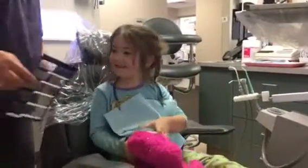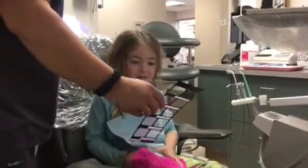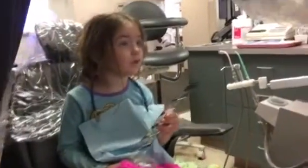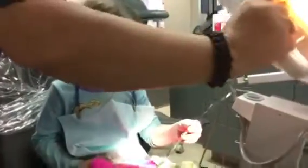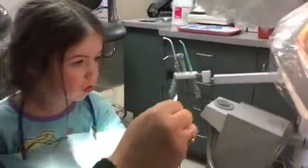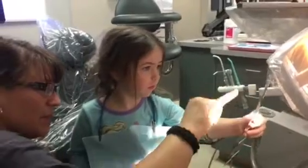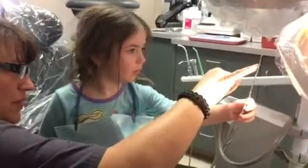I got a picture of your teeth. Want to see it? You can hold it — want to hold it? Turn the light on so you can see it. Want to hold this? Just like that. Those are your teeth — a whole bunch of them. And those are your big ones.